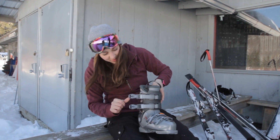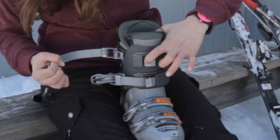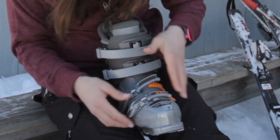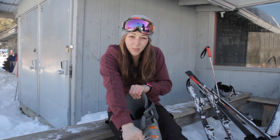You can just flip these open — there's a little button right here that you're going to have to press to release. You want to open this boot nice and wide open so you can get your foot right in there. You have a handle here; you can pull forward and that will open up the boot.